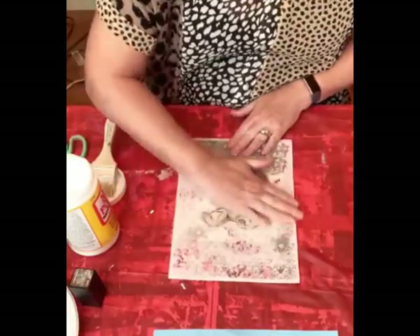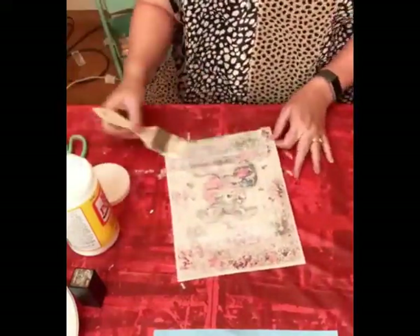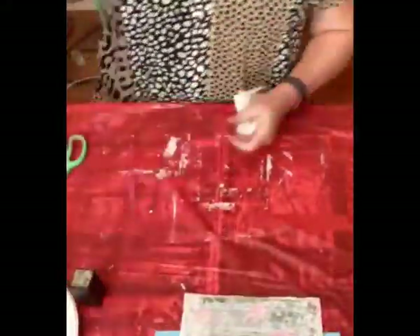Make sure and line it up right, then go back over the front just to give it some good protection and adhesion. Let it dry.